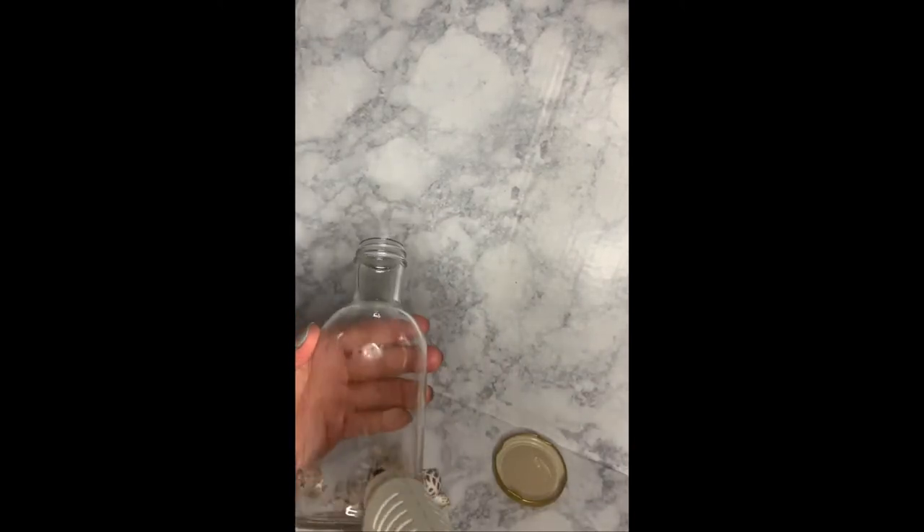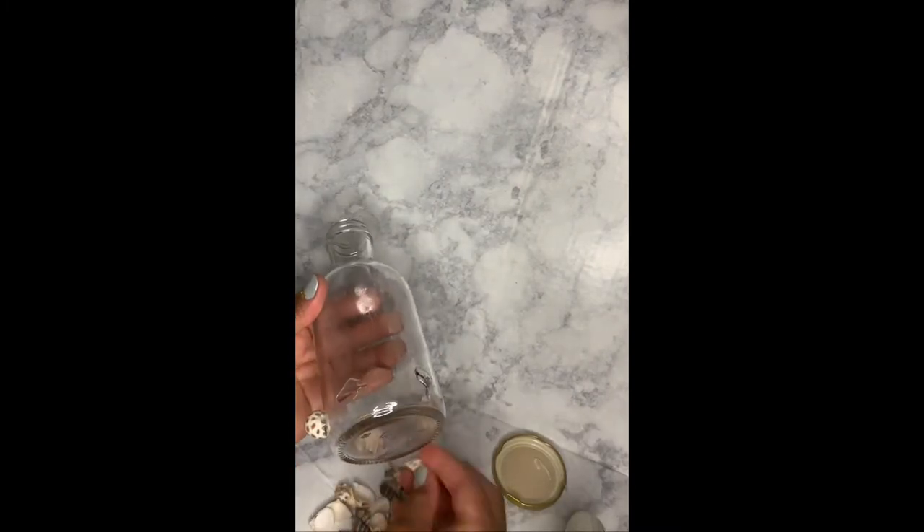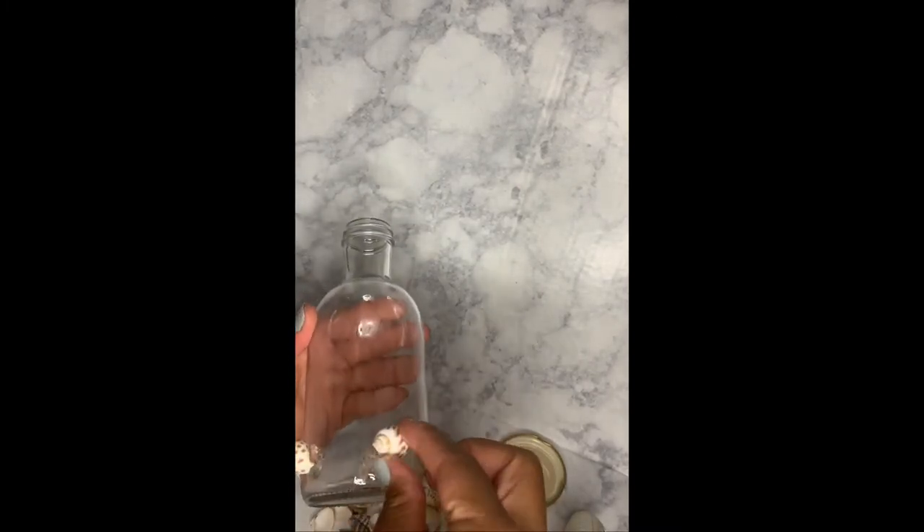These were a little bit bigger so I just did a couple of rows going around the bottom and then just a few random ones a little bit higher on top. Again, hot glue is the way to go because E6000 does not work. And this is me just adding a few along the top neck of the bottle.